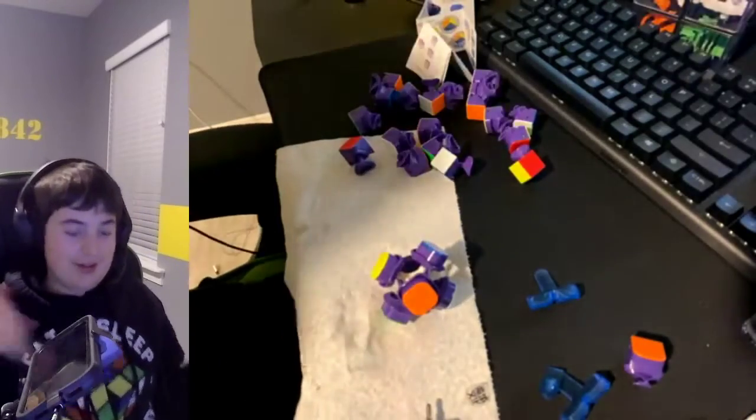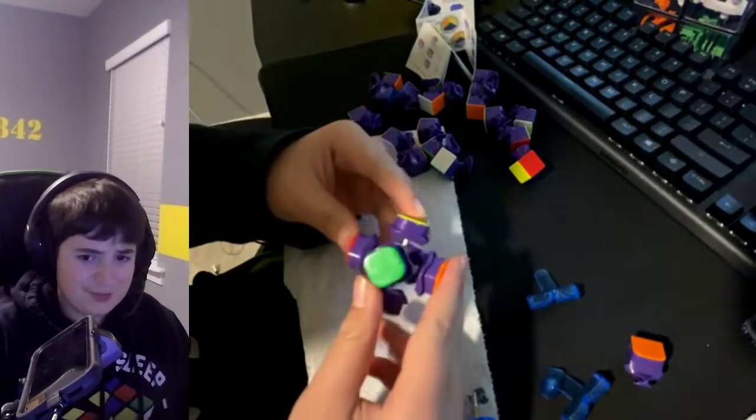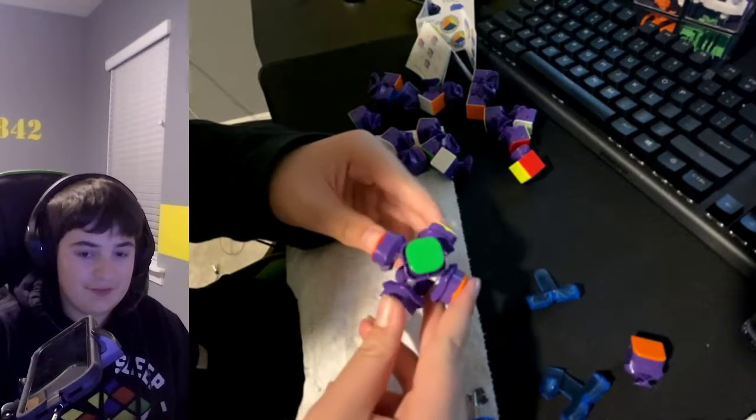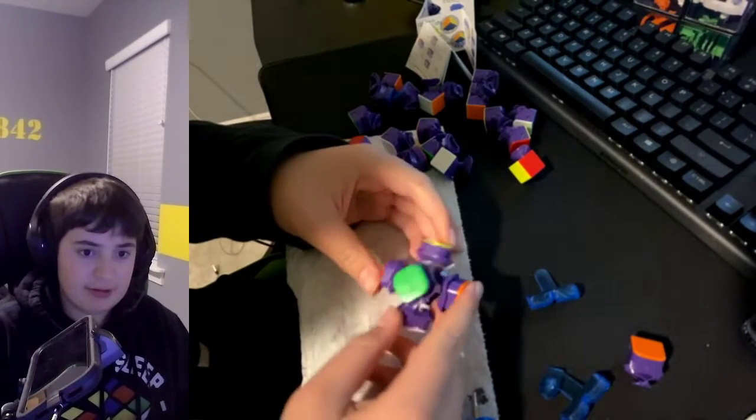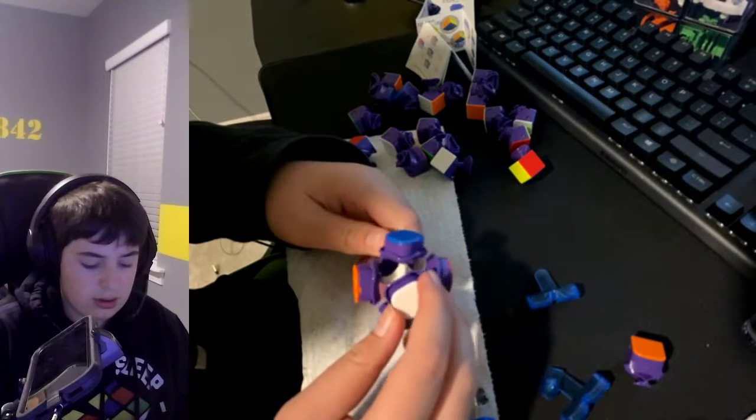Back everybody! So I finished wiping it down. I took down each bit and yeah, this all looks correct.